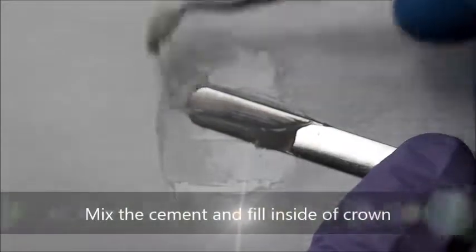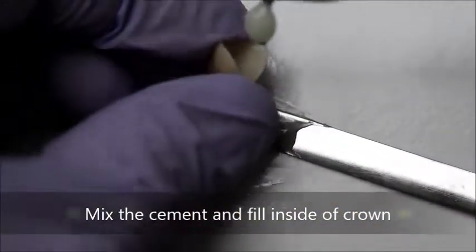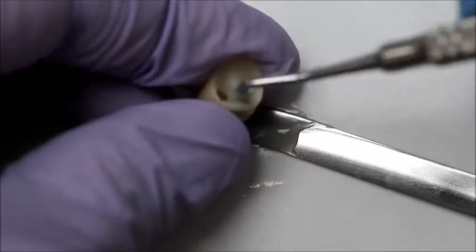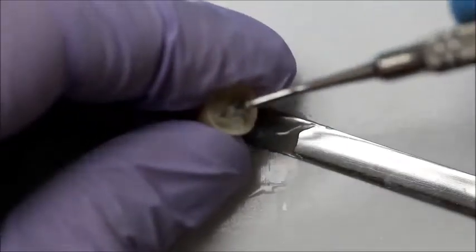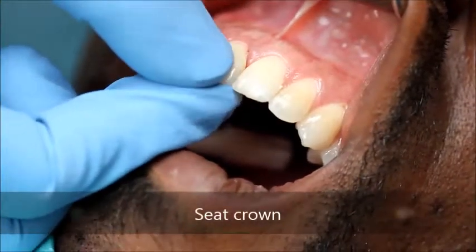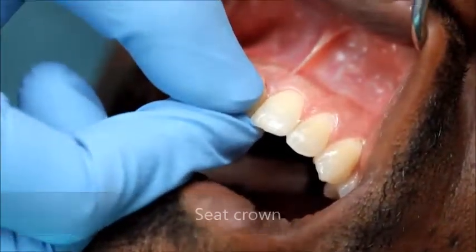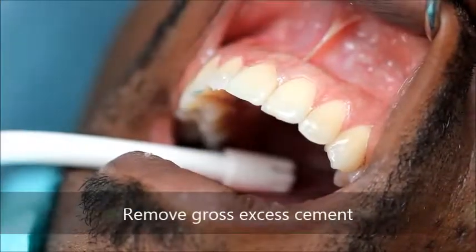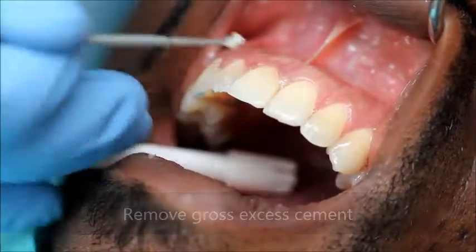A total-etch resin cement is used for bonding. The base and catalyst are mixed and the crown is loaded with cement. The crown is seated and pressure is applied to ensure complete seating. Gross excess cement is then removed gently with a micro brush.